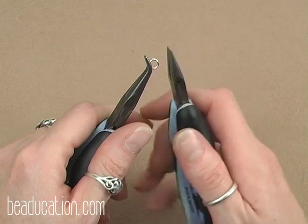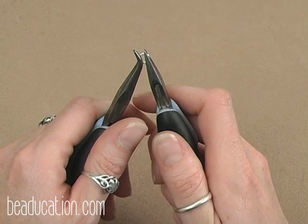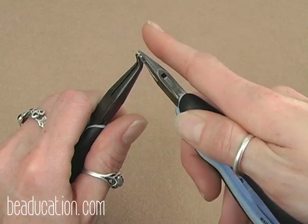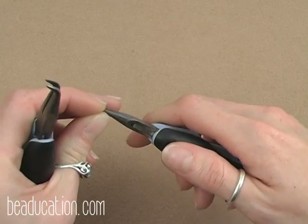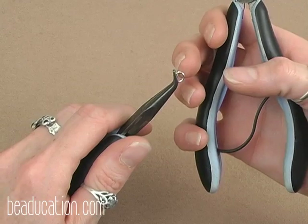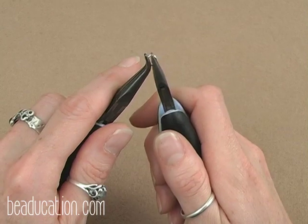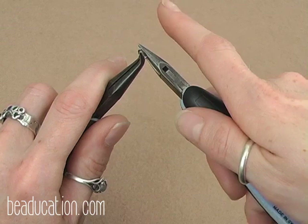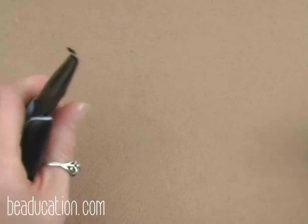With the jump ring in the bent chain nose pliers, grab the other side with the chain nose pliers — gripping as much of the ring as possible — and give it a twist away from you about a quarter turn to open the jump ring. Here's the demonstration again: place the ring with the opening at 12 o'clock, grab the other side, and twist so the tips of the chain nose pliers go from pointing up at the ceiling to pointing at the wall in front of you. That gives you a nice open jump ring.